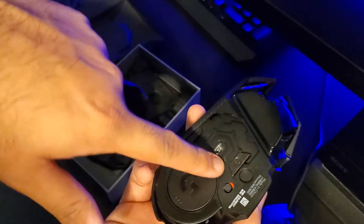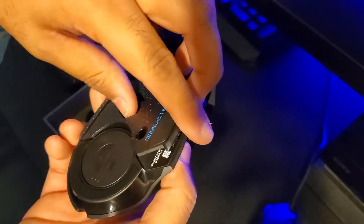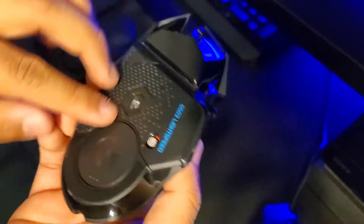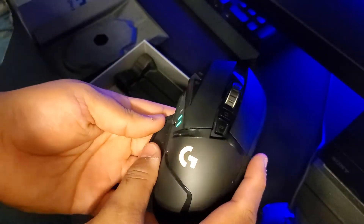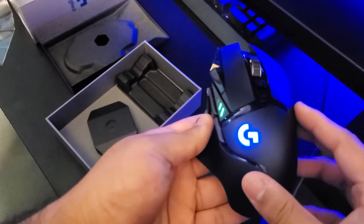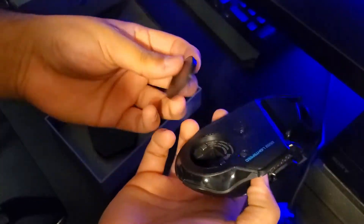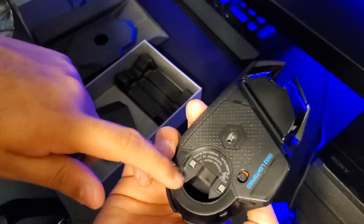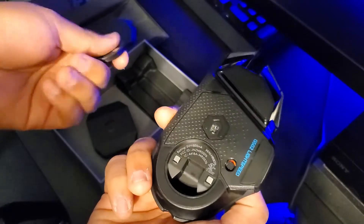The weights go in right there, the cover goes back on and it's all covered. Right here is the switch to turn it on. When you first unbox it, it's at 50% battery. At the bottom you can easily remove this cover to reveal the USB dongle — you can hide it in there.